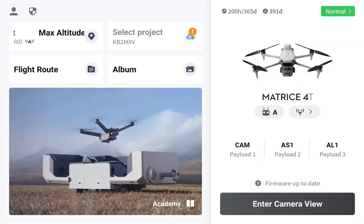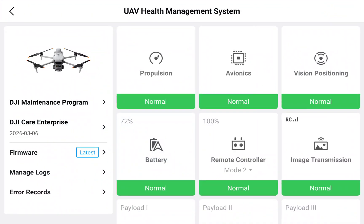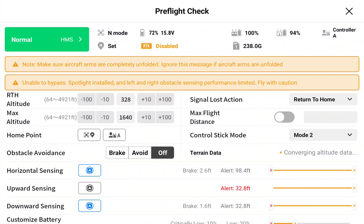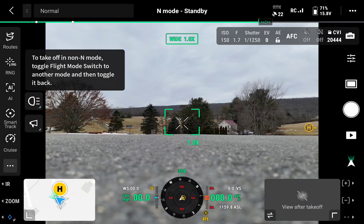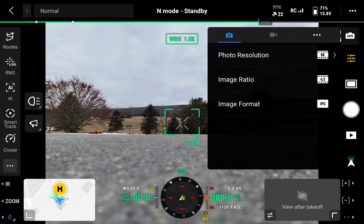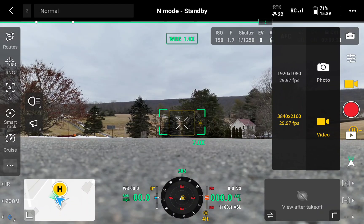All right, first flight with the Matrice 4T. Everything looks good here. Let's go to camera view — signal loss returned to home, oh that's good. Main screen here, photo resolution okay, the video resolution is 4K.